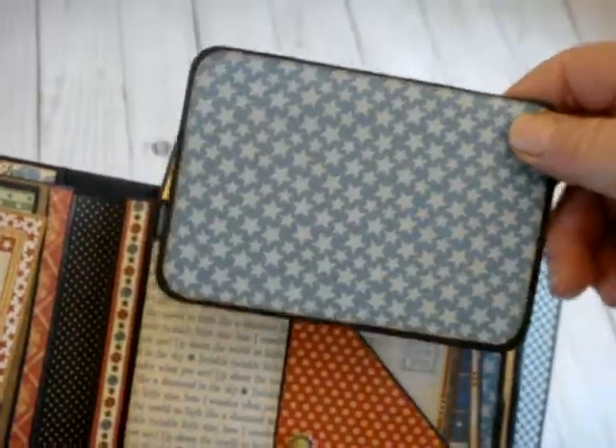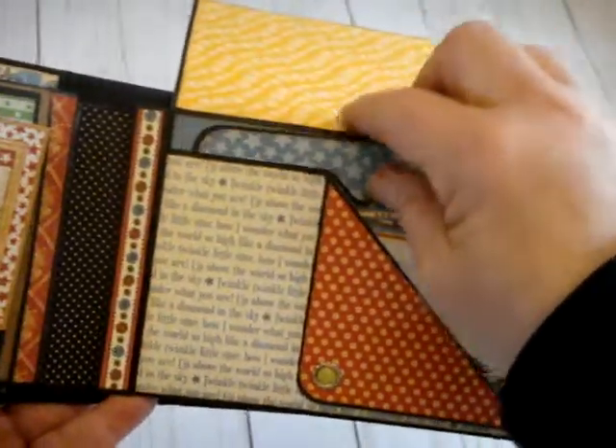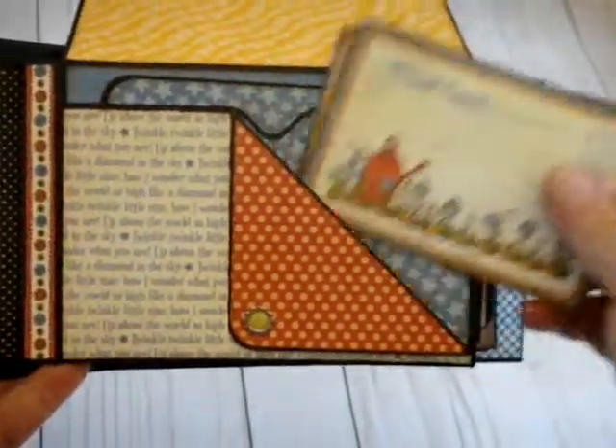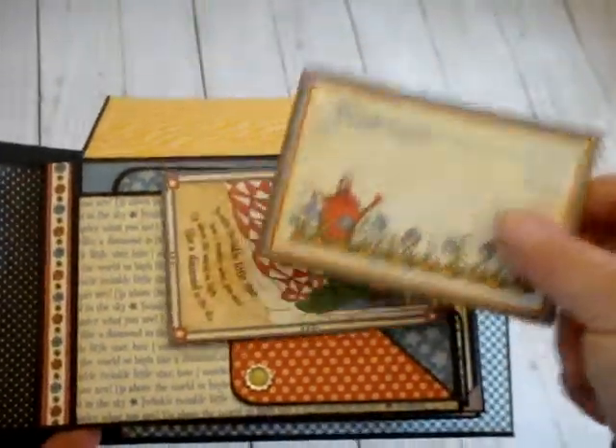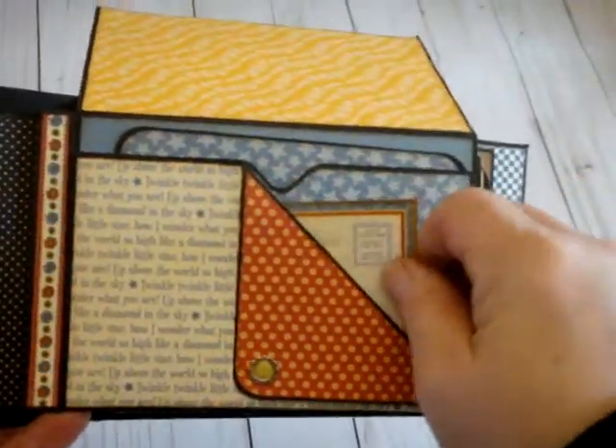The larger tags are nice — you can get a four by six photo on those. These little cards are nice for journaling and smaller photos.